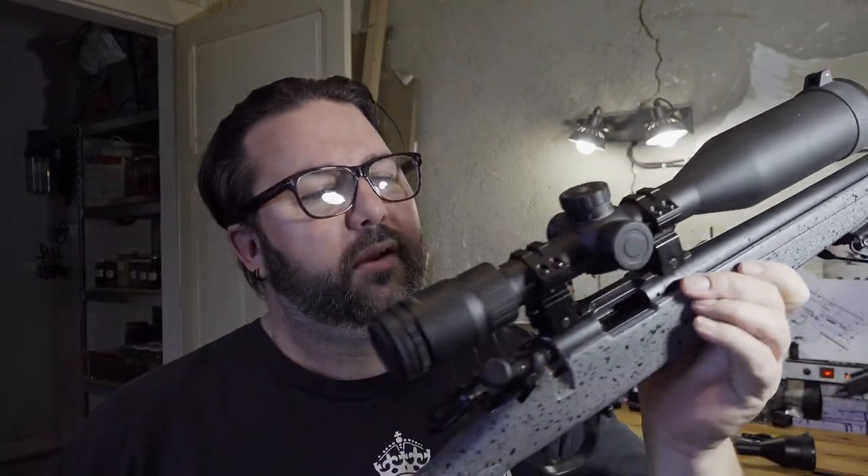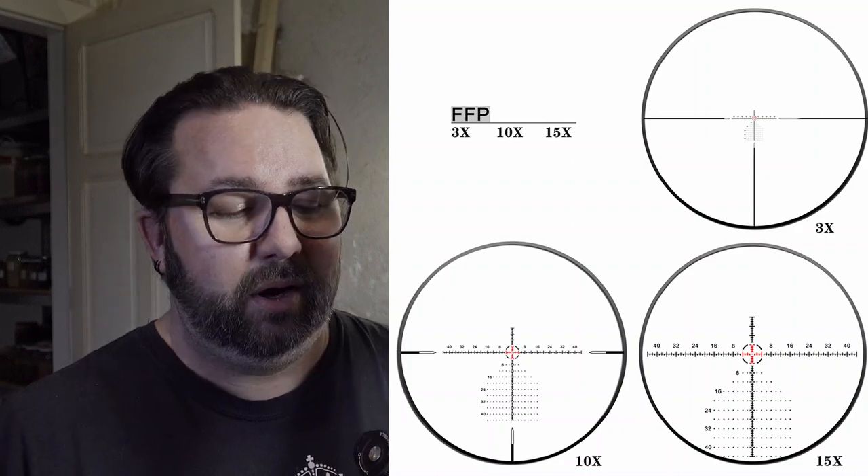I'm chuffed with it. I still haven't zeroed it in on this rifle — when I had it on the Norinco with those high scope rings, I could get it lined up side to side but couldn't quite get it down. Hopefully we can get that zeroed in and it will be amazing. It is so clear through here — I just can't put across on video how clear it is. The illuminated reticle just lights up the crosshair in the middle, six levels of illumination. Fantastic. I hope you enjoyed this video — please give a big thumbs up if you did, subscribe if you haven't already, and we'll catch you in the next one.